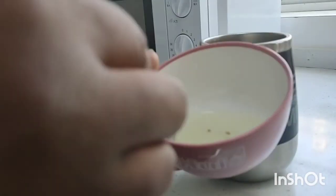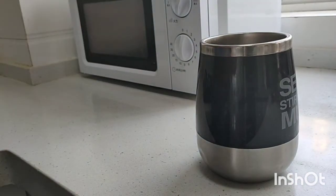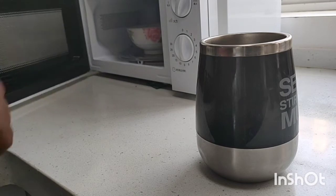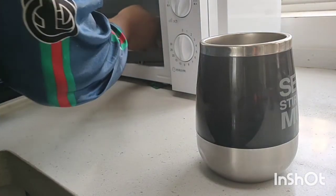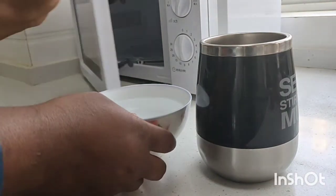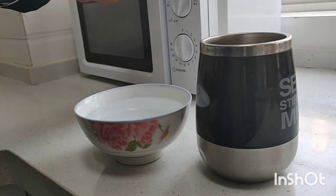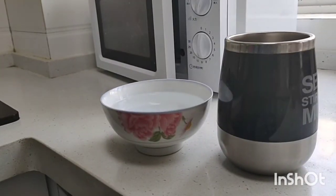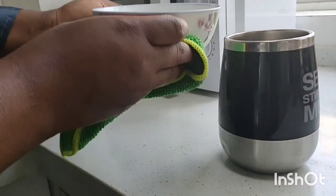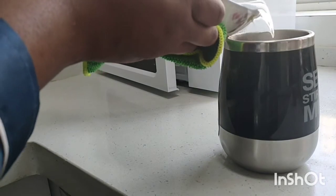It can stay closed for about 30 minutes, after which it's ready to drink. Do not throw away the seeds after drinking the tea — they can still be used. Get another warm or hot water, pour it into the seeds, and close it so it can stay in water for up to five hours, then pour it into your tea cup and drink.